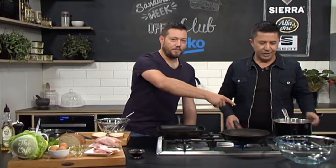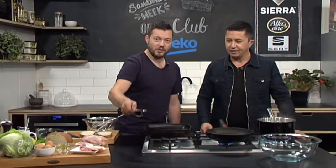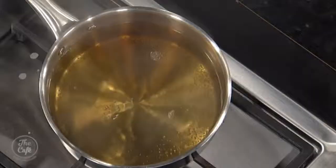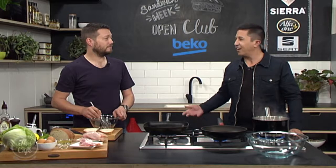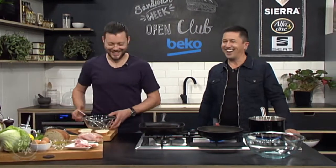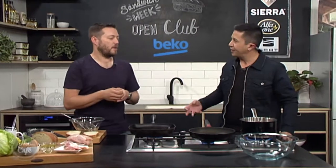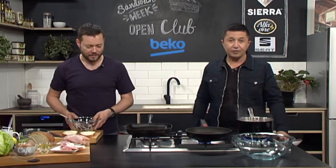I've got a pot of water on here, it's just come to the boil, and a secret ingredient — malt vinegar, for poached eggs. I always use white. No, no — you can't have a poached egg without malt vinegar. Any vinegar will do, but malt vinegar gives it that flavour. Good tip.